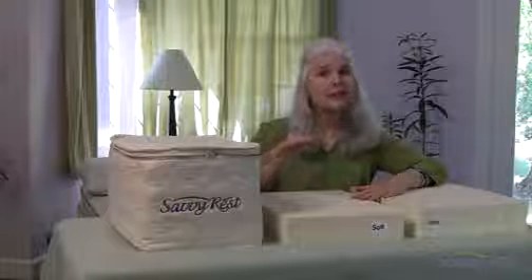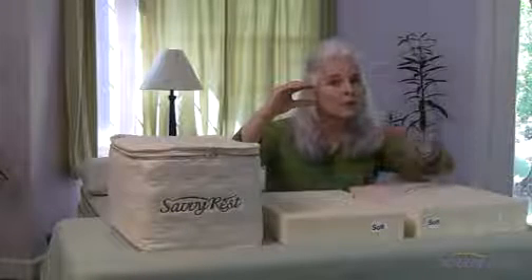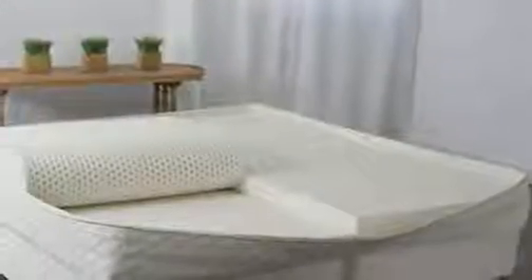Both types of latex we use come in firm, medium, and soft. One way to think about the difference between them, though, is to remember that at every stage, Talalay is softer than Dunlop. So Talalay soft is a little softer than Dunlop soft. Talalay medium is softer, and so on.